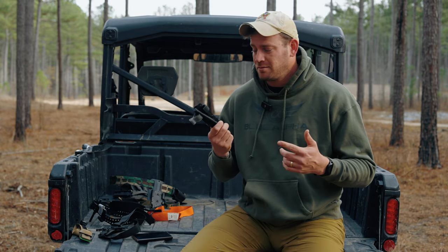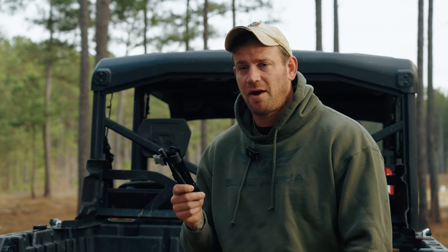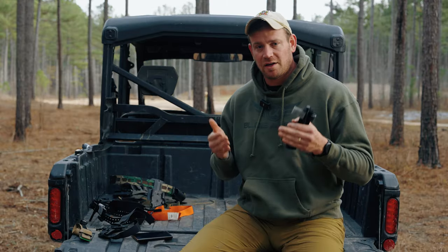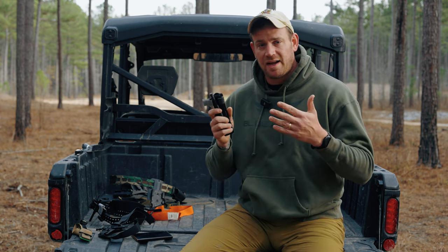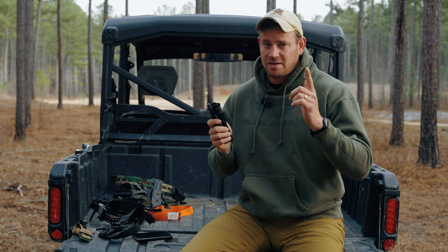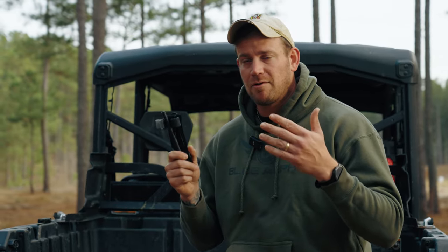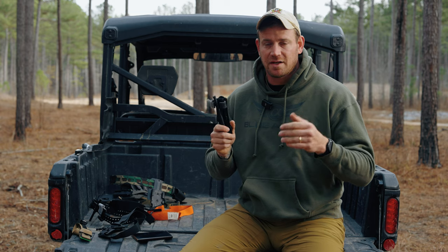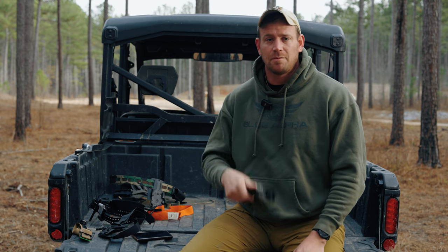So which tourniquet is the best? Really, it's whichever one you're most comfortable with. For us it's the CAT tourniquet — that's what we train with and what we built the Blue Alpha tourniquet holder around. But any of these tourniquets are good options as long as you train with it and you're comfortable with it. I'd recommend buying a COTCCC-approved tourniquet if it's not one of these, and buying your medical supplies from a reputable company — don't save three dollars buying it off Amazon. Leave a comment below and let us know what other videos you'd like to see.